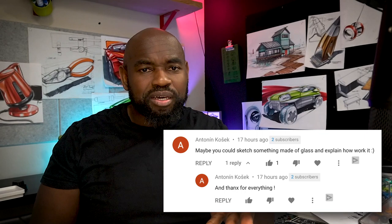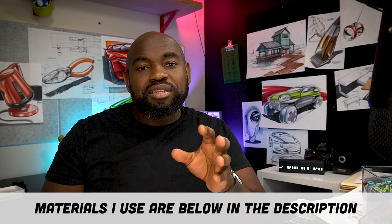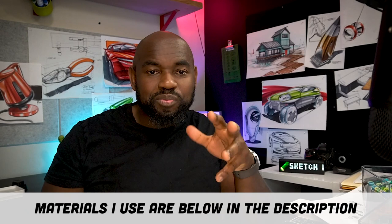Today I'm going to answer a question from Antonin, who wanted me to sketch something made of glass and show how I approach that. So I'll do two things: I'll do a bottle and a glass vessel of some sort. If you need ideas on materials, those will be listed in the description below.